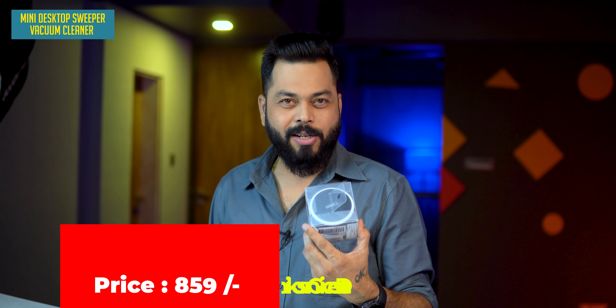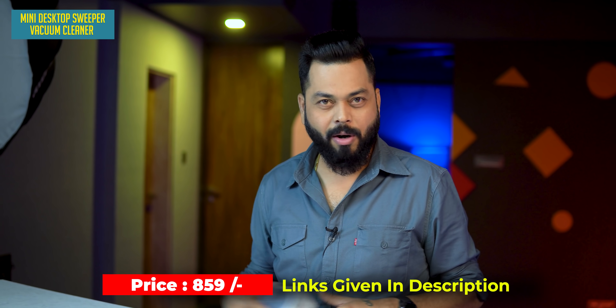If we use it, we'll recommend it to you. And yes, for 860 rupees, a manual desk cleaner — not bad.